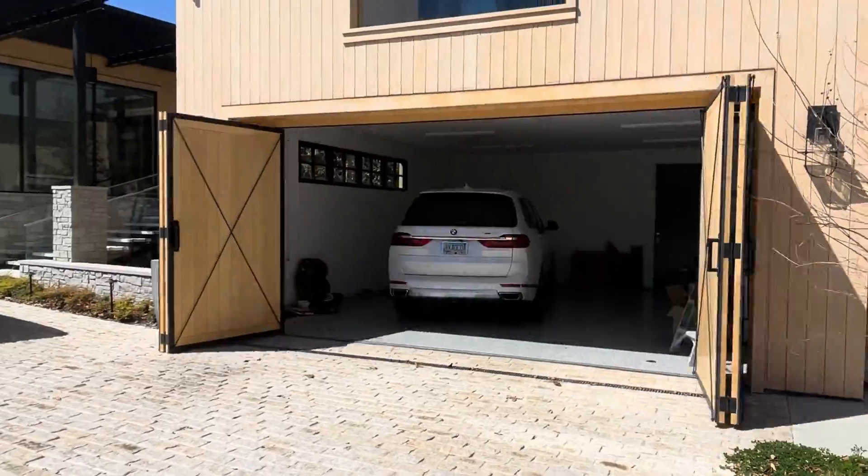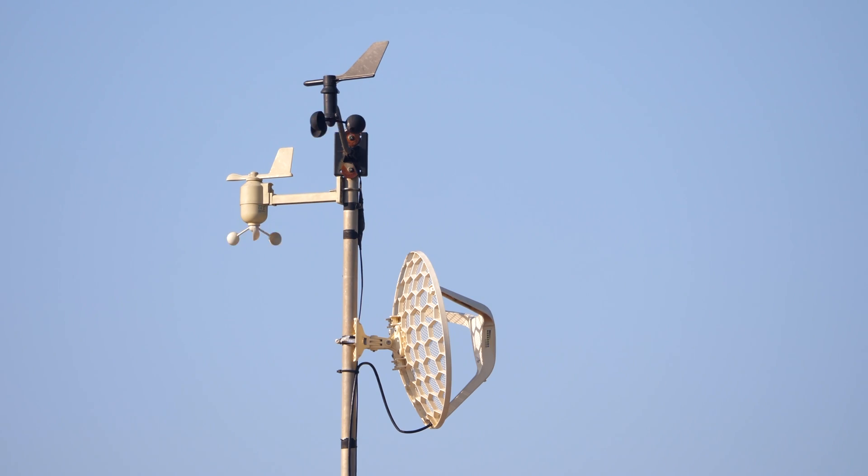So why not build a cloud-connected smart garage for it instead, which can automatically sense and control the door when the mower's coming in and out, and include a smart weather station too, since you might as well add it on for something that's going outside. Seems pretty simple and easy, right?